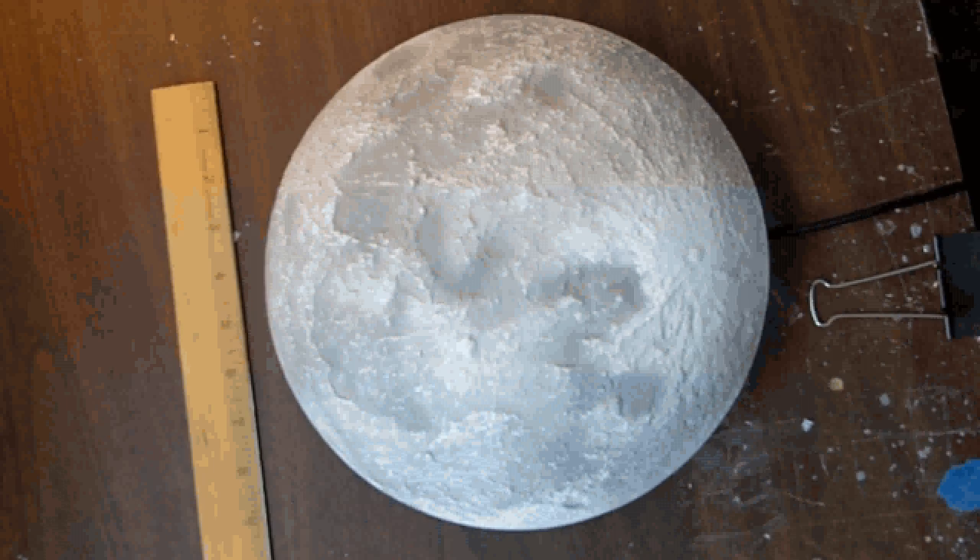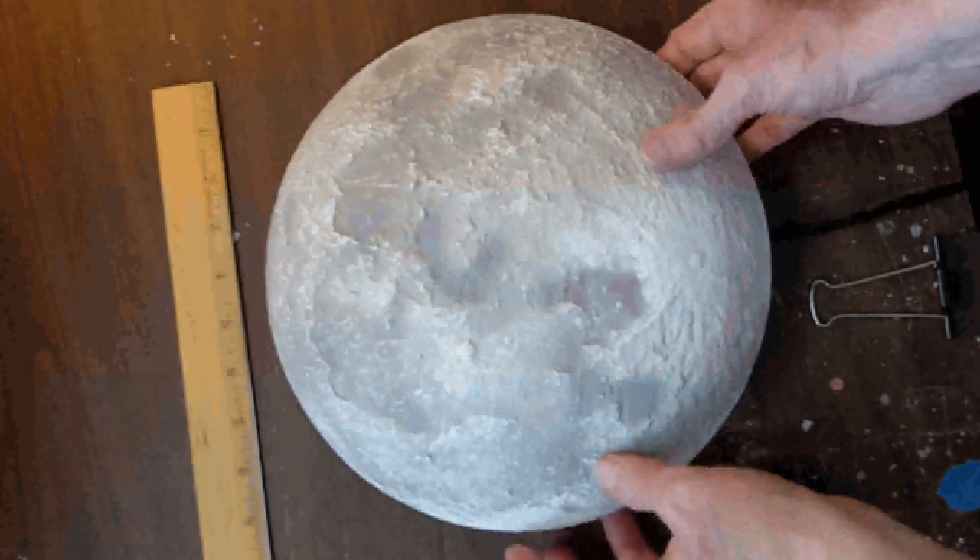And finally, here's what the fully assembled unit looks like.